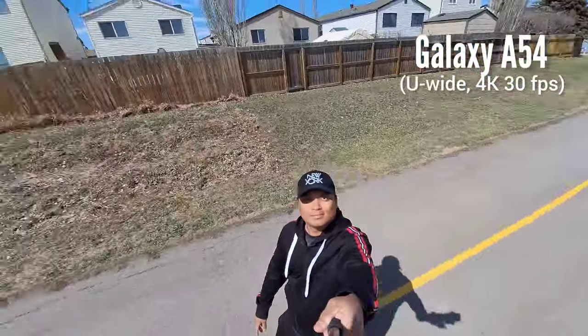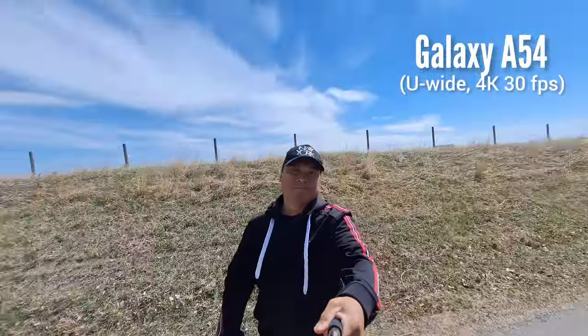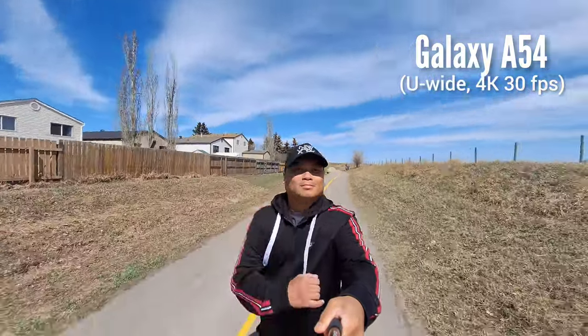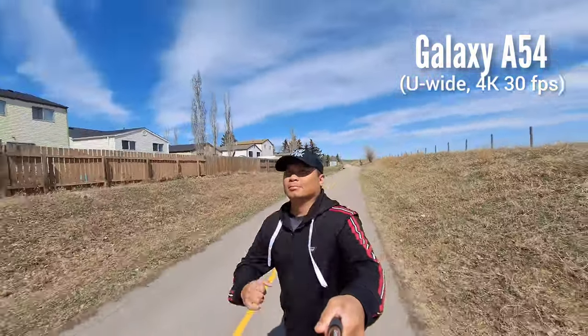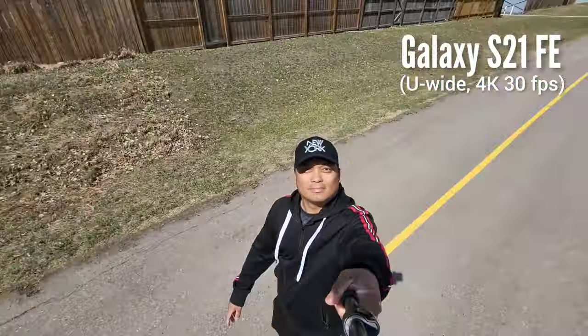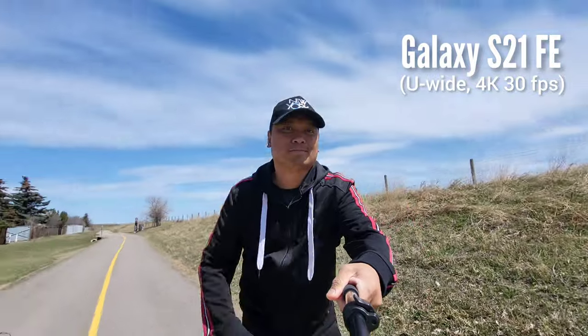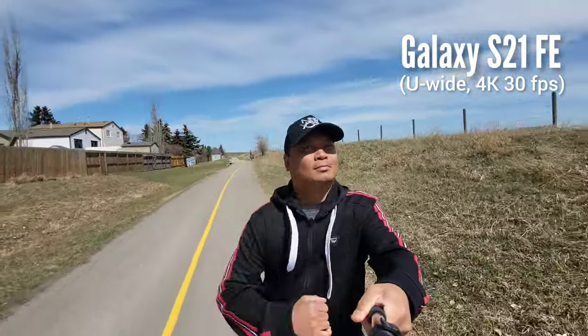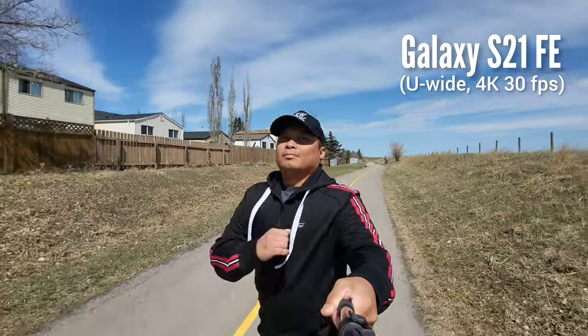Here's the pathway we used for the stabilization and video test. This is the ultra-wide lens of the Samsung Galaxy A54 at 4K 30fps, and again, stabilization is non-existent. And this is the Samsung Galaxy S21 Fan Edition — it's not as wide as the A54. If you like to vlog using a phone and you're on a budget, go with the A54. The S21 FE also shoots ultra-wide at UHD/4K 60fps.